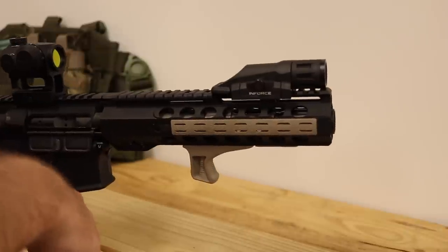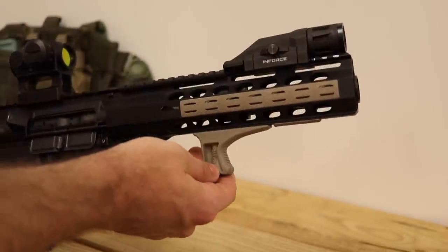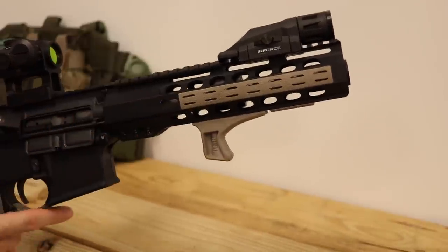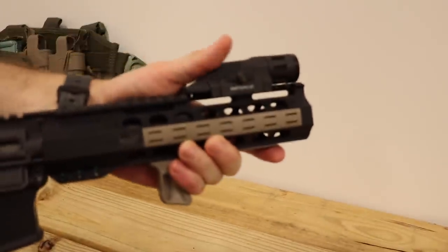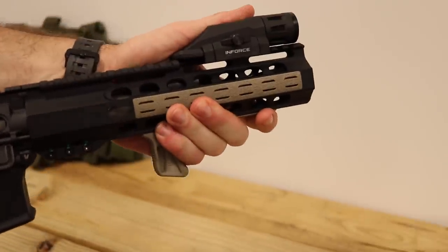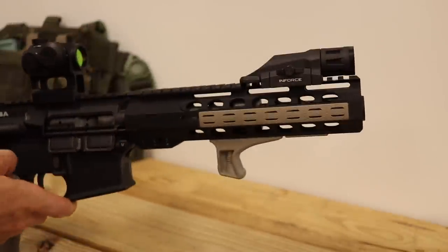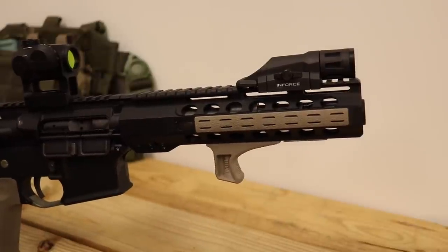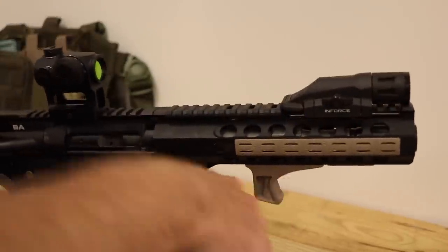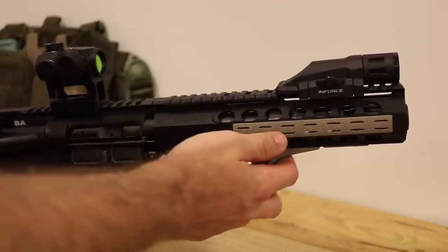This is a BCM KAG — the kinesthetic angled grip. I like it because I can grab it like this and activate the light, and it gives my hand a place to stop so I'm not reaching too far out. I like having some sort of hand stop on the bottom so you can push against a barricade — like if this is your wall, you can push up against it and put pressure toward the barricade for a little bit of stability.